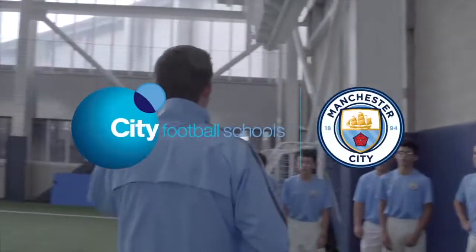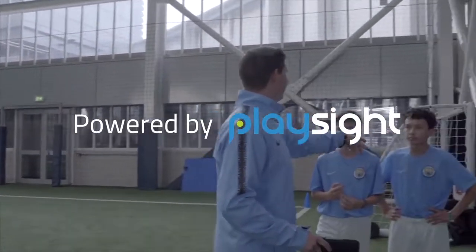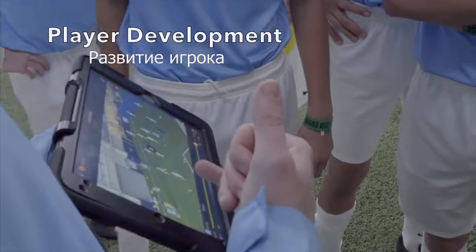We're going to go into our rondo now. Today it's going to be combined — we're all going to be working together. I'm after four yellows: one, two, three, four yellows. Going to be very static.